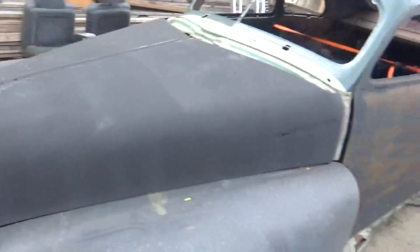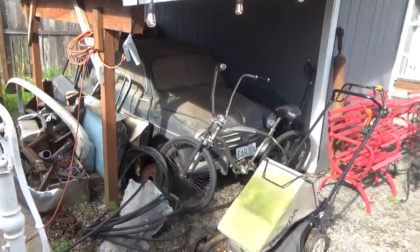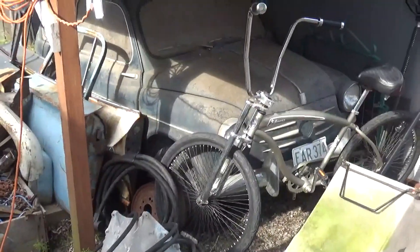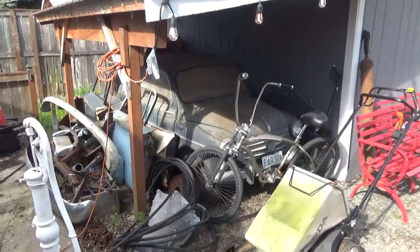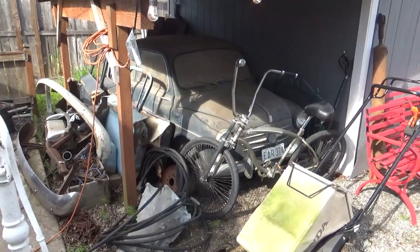We're going to see my little brother and take a look at what he put on top of the engine of his Model T Roadster since the last time I visited him. Then we're heading out to the Olympic Peninsula to see a man about some parts. We'll be back.